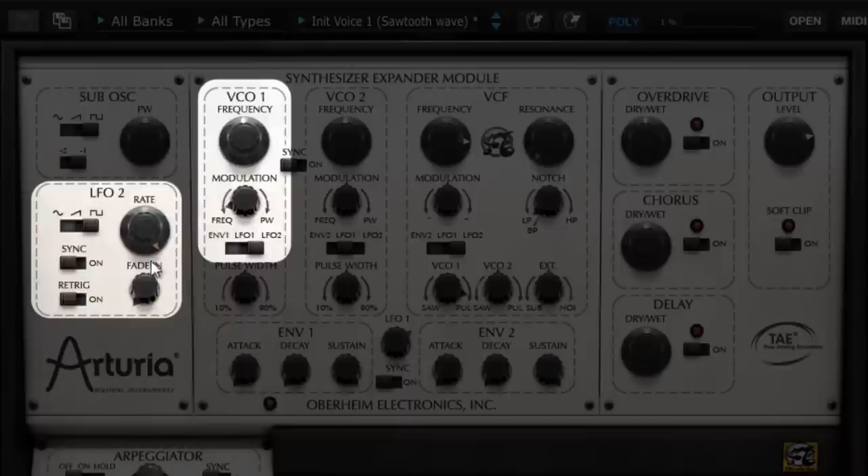The fade in function here enables to progressively amplify the LFO's amplitude as soon as a note is pushed. Manually, with the help of the mouse, this function can be reproduced by progressively giving modulation on the modulation gain knob. Now, let the fade in take care of that. The fade in's length is, as we notice, adjustable.